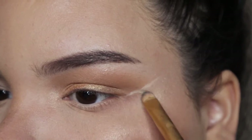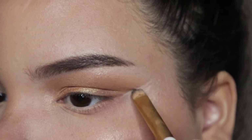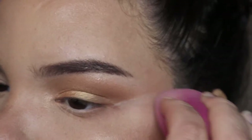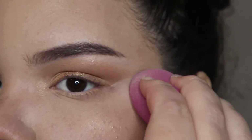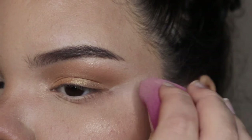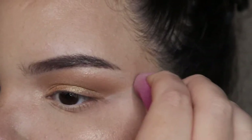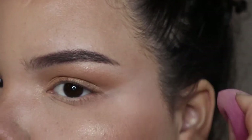Like I mentioned earlier, I clean up my eyeshadow look after I'm done. I take a little bit of concealer on a flat brush, draw a vertical line all the way across, and blend it out with a small beauty blender or brush. This creates a very clean look. When I draw the concealer, I follow my eyelash line all the way up toward my temples.